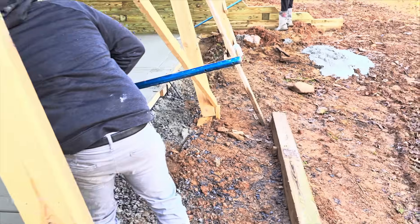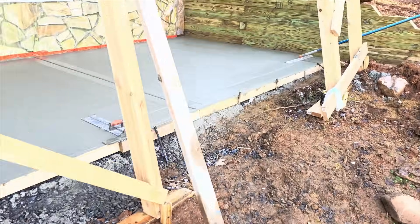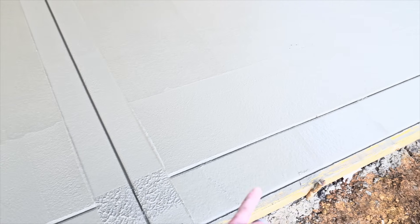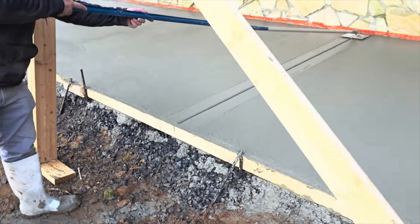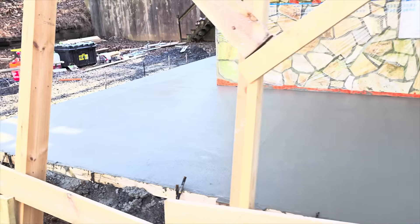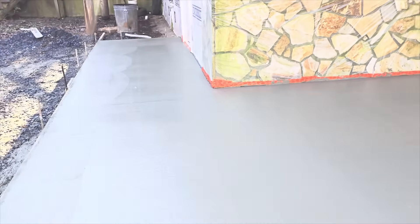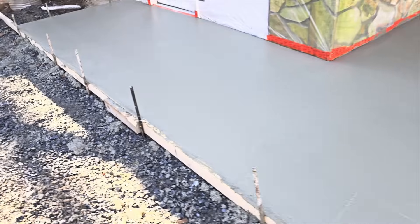We decided to run an eight-inch border around here — they're putting eight-by-eight posts on here, so this gives the concrete some relief from the weight of this deck that has a roof on it. It'll minimize cracking in the middle or up against the house. If it cracks, it'll crack right on that joint. Plus it looks nice. Shiloh's going around, we'll cut every 10 feet, and then cut straight off this inside corner — you can see our Sharpie marks right there.